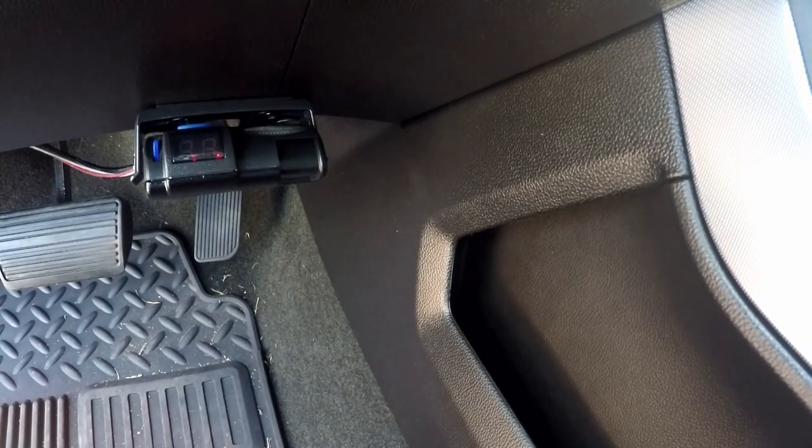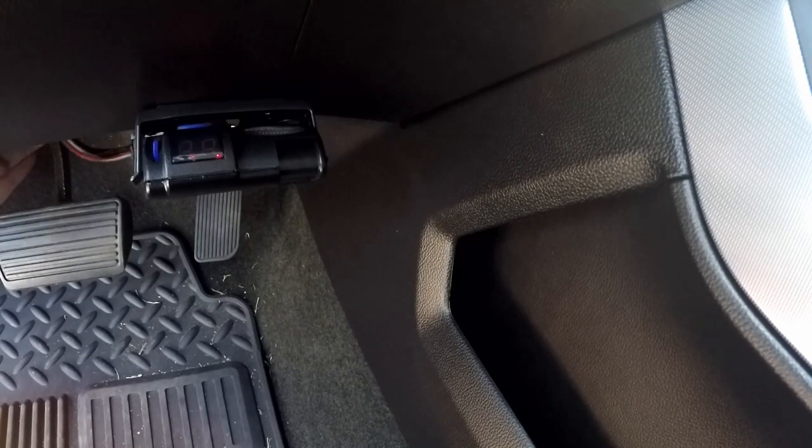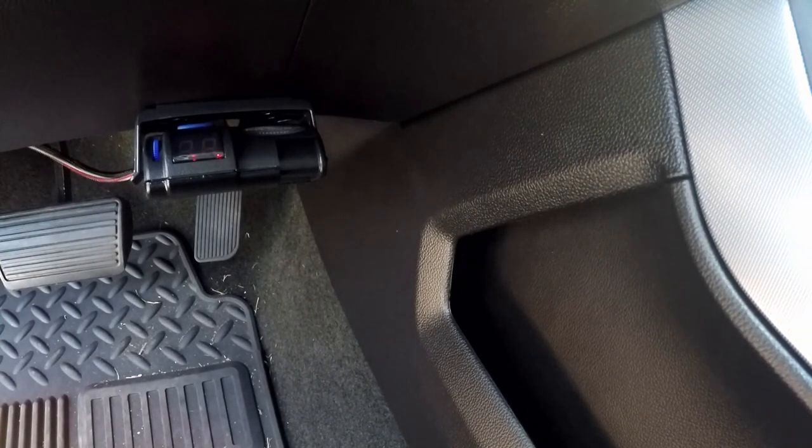It's as easy as that — the trailer brake controller is in. All that's left is to take some zip ties and get this wiring up and out of the way so it doesn't interfere with my feet. And that wraps it up. The brake controller install on these trucks is really simple and easy. If you have any questions, just leave a comment and I'll do my best to help. Thanks for watching — if you like the video, give it a like, subscribe, and have a great day. I'll see you next time.